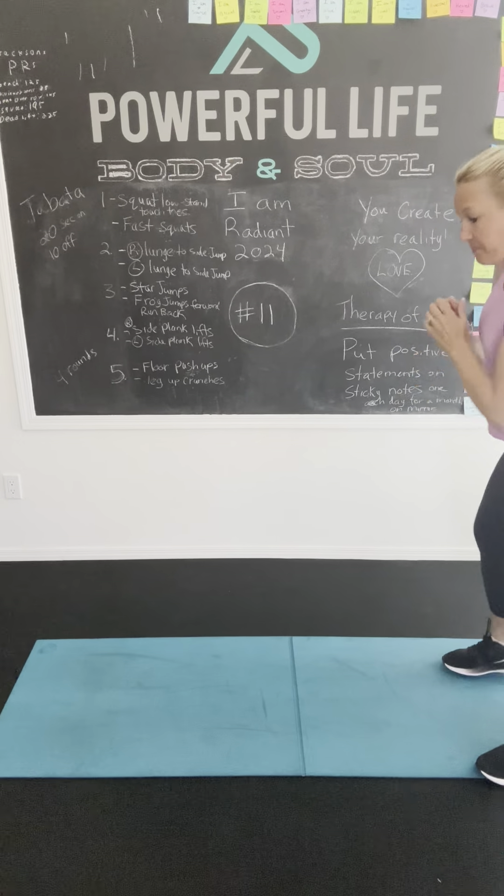Ready, let's go. 1, 2, 3, 4, 5, 6, 7, 8, 9, 10, 11, 12, 13, 14, 15, 16, 17, 18, 19, 20, 21, 22, 23, 24, 25. Whoo!